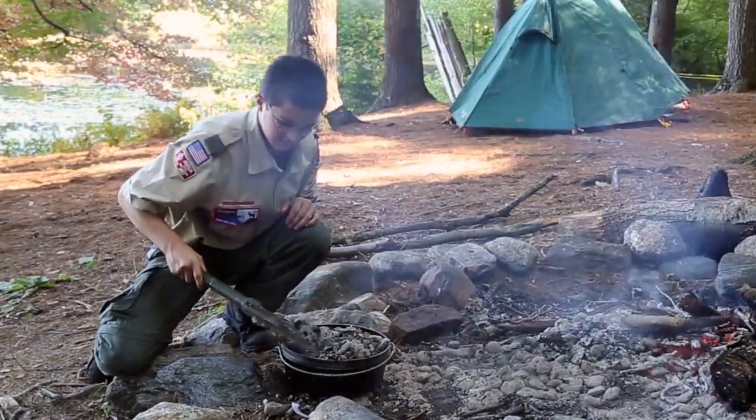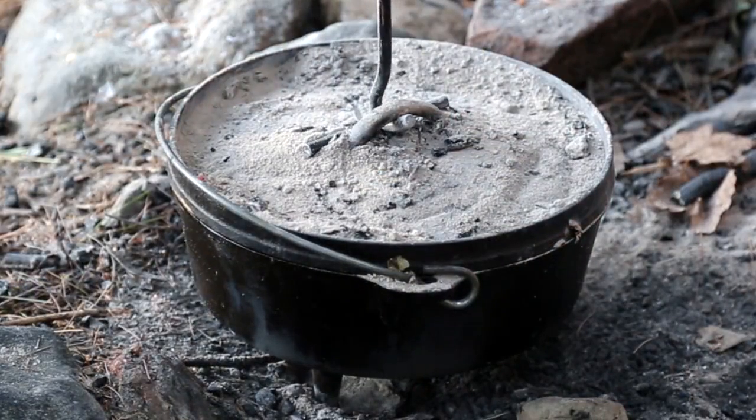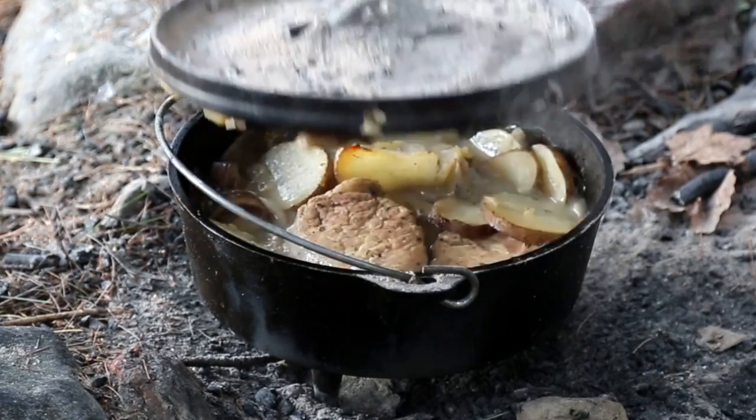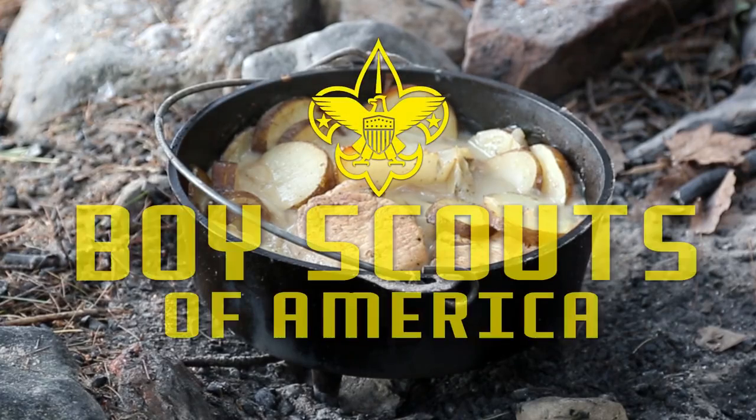Simmer with all coals until potatoes are tender. Check after 20 minutes, then 10 minutes. Serves about eight people. Your son can learn this, plus many other skills, in the Boy Scouts of America.